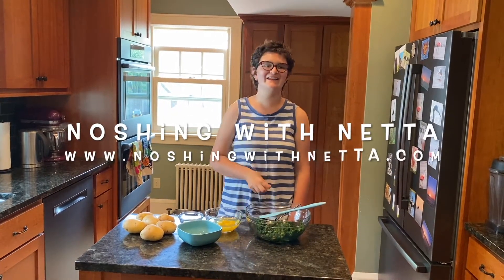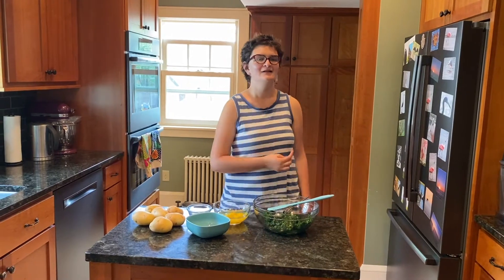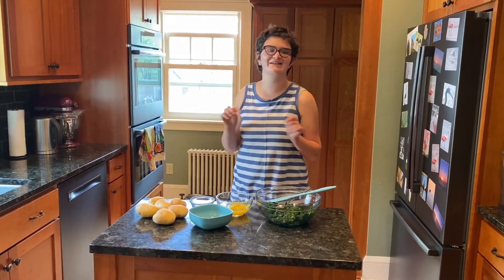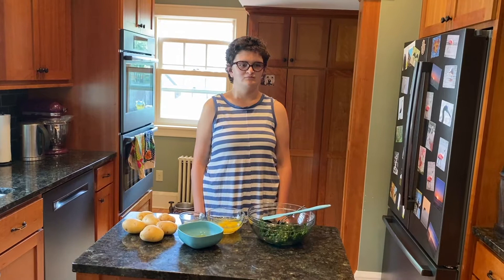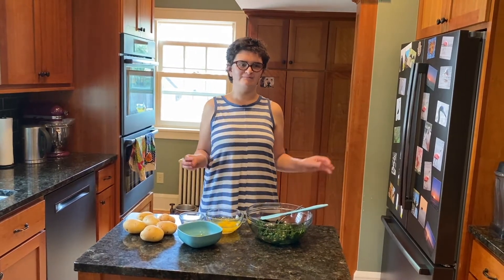Nodging in the kitchen with NASA. Today we're making an easy, fast, delicious spinach and potato cup.